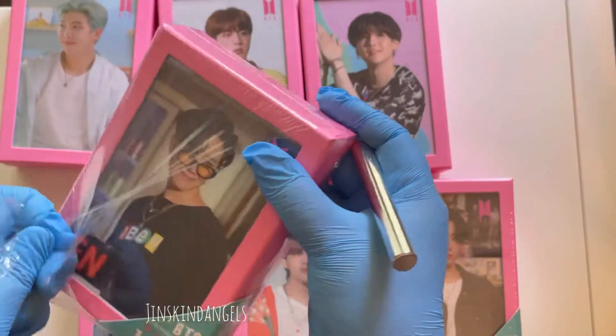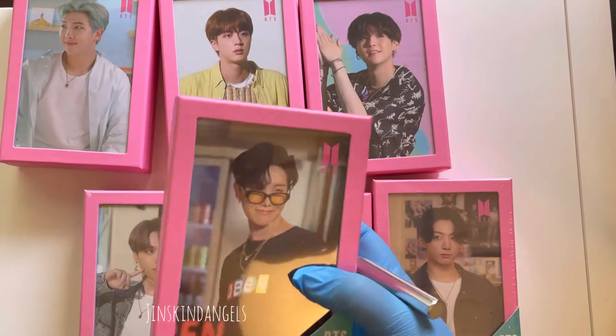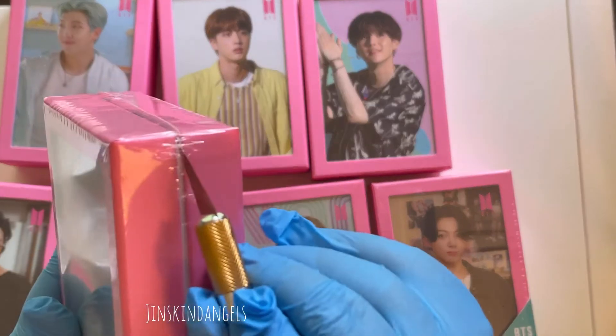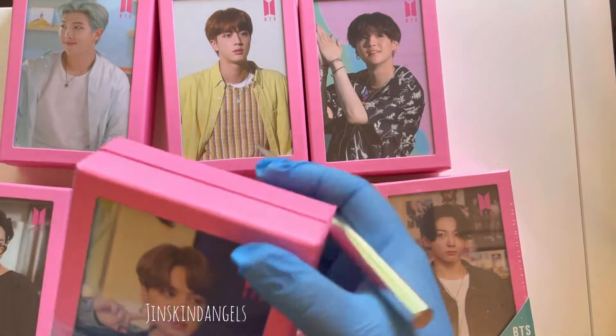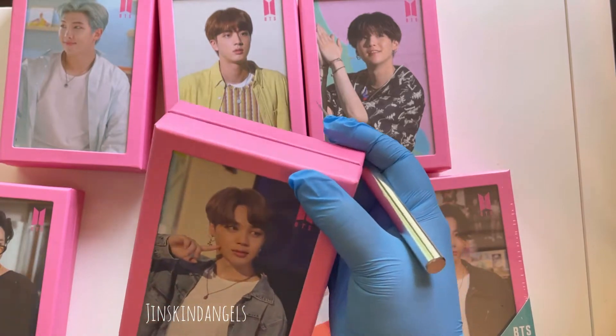I ended up buying all the members because I wanted a whole set. I don't have a bias, so I tend to collect OT7. If I don't collect OT7, I usually don't collect at all — that's just the way I've always collected.